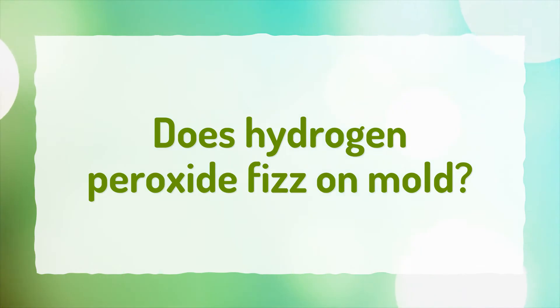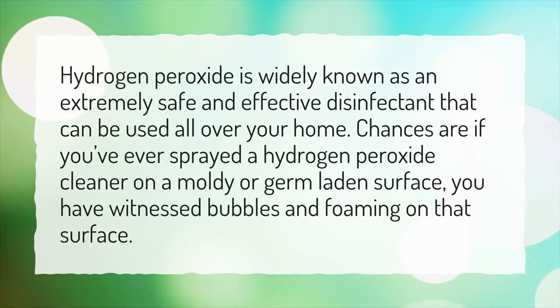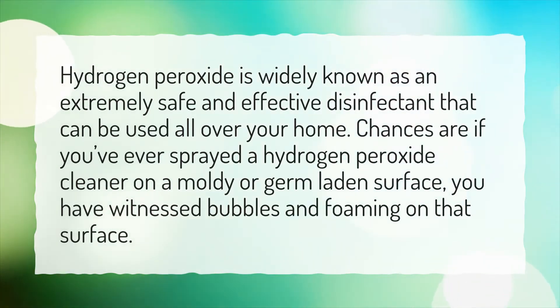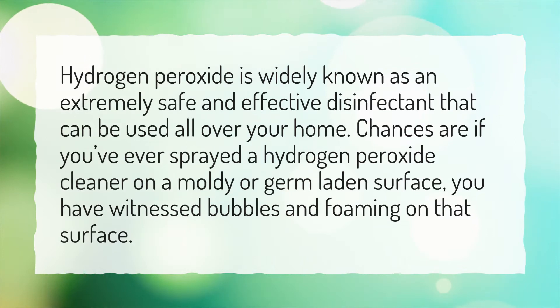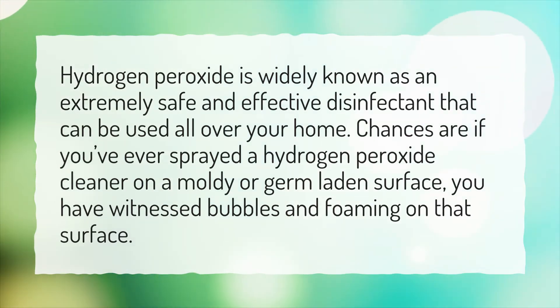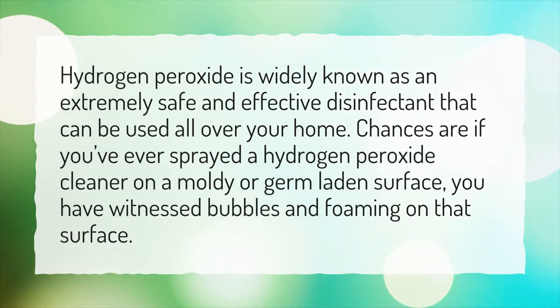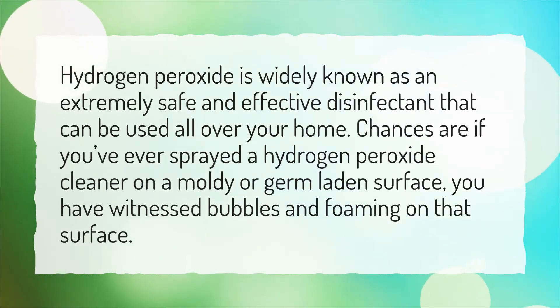Does hydrogen peroxide fizz on mold? Hydrogen peroxide is widely known as an extremely safe and effective disinfectant that can be used all over your home. Chances are if you've ever sprayed a hydrogen peroxide cleaner on a moldy or germ-laden surface, you have witnessed bubbles and foaming on that surface.